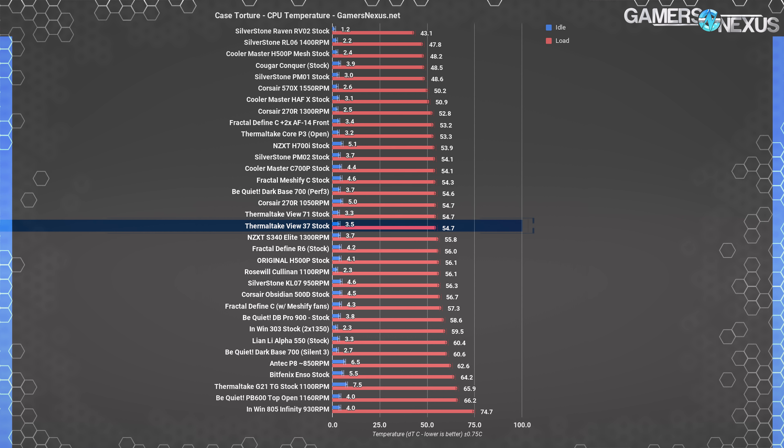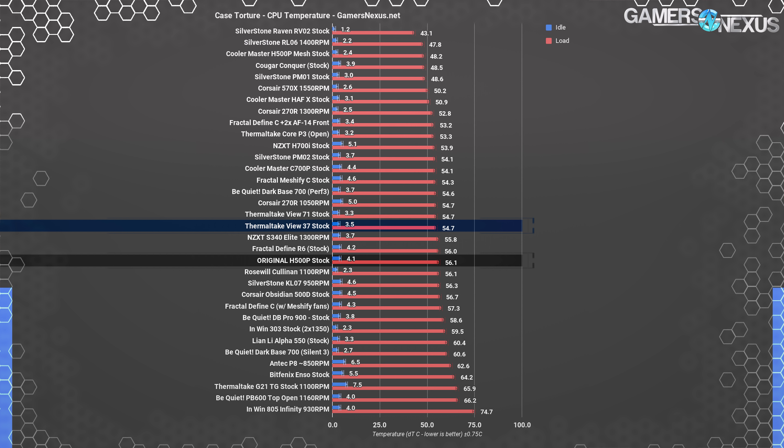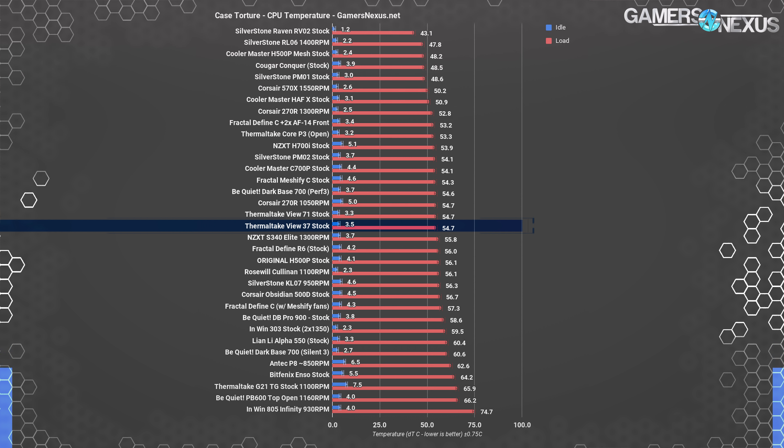Comparatively, the Thermaltake View 37 performs about equivalently to the View 71 for CPU thermals — both cases distance the CPU far from the stock intake, and rear exhaust creates natural pressure to pull air in that direction. But we're still running on the warmer half of this chart. The View 37 for all its acrylic and limited intake performs not too distant from the original H500P — no big surprise given the similar front panel design. The View 71 was a case we praised for excellent GPU thermals, so we'll see if the 37 can carry that.